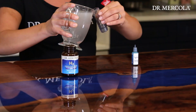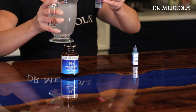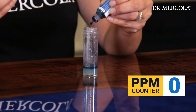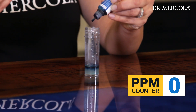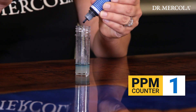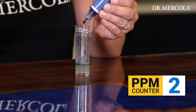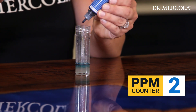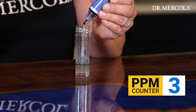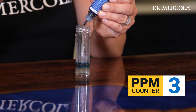Our tester starts by pouring 6 milliliters of the hydrogen water into a test tube to simplify the testing process. She will then add the H2 Blue drops to the sample, 10 drops at a time. Every 10 drops equals 1 part per million of dissolved hydrogen gas. We expect to get at least 8 ppm of hydrogen gas in this test, but it's possible to measure more. The tester stirs the sample after each addition of drops to see if the solution turns clear, which reveals the presence of hydrogen.